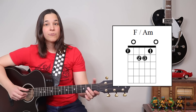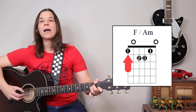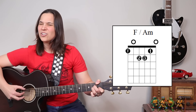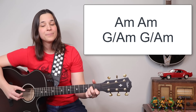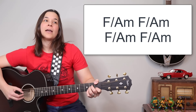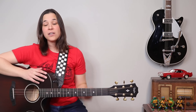Then we have A minor slash F for about five measures. For me, I just like using my thumb to grab that F bass note — it's right there. It might not be strictly correct, but if you play it over the solo it sounds really good. So: two measures of A minor, two measures of A minor slash G, and four measures of A minor slash F. That repeats three times over the solo, and then right after that you jump into the intro, a verse, another chorus, and then an outro.